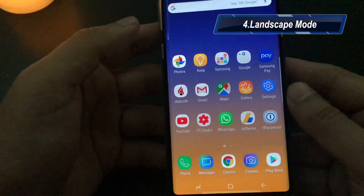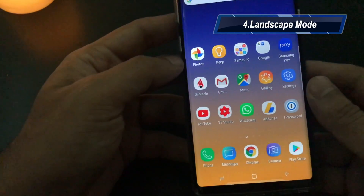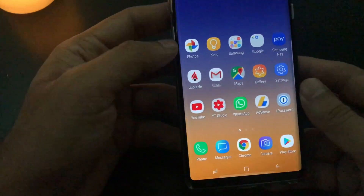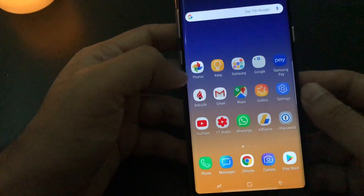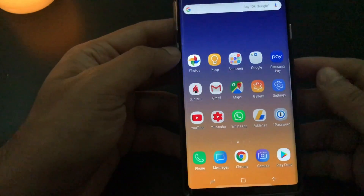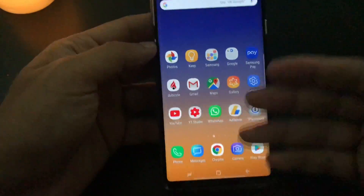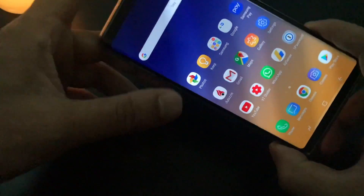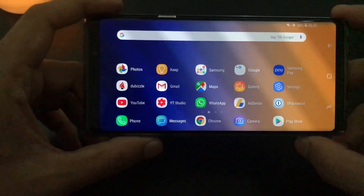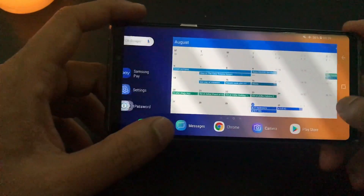Now the fourth tip would be about desktop mode. If you are familiar with Galaxy devices, you must know this. It's something very useful especially if you have a large screen device. If you have a big device like Note 9, Note 8, or Galaxy S9 Plus, I think you must use this functionality. By default, you get the screen in portrait mode, but you can enable in the settings to use the display in desktop mode, which is good for a device of this size.